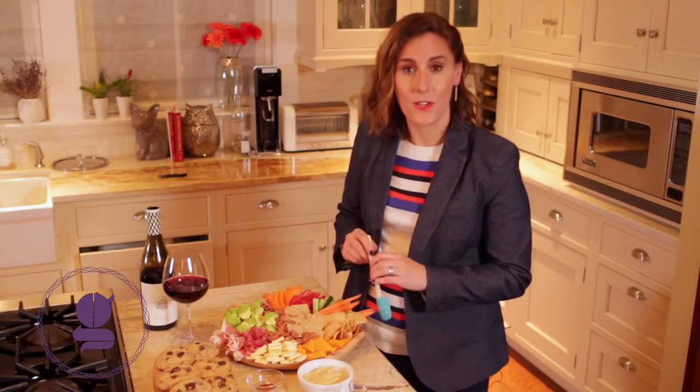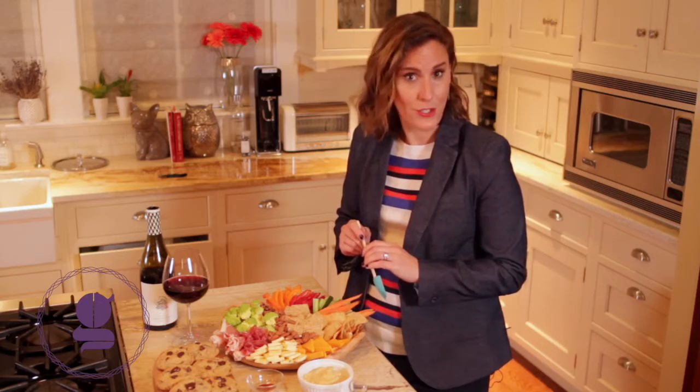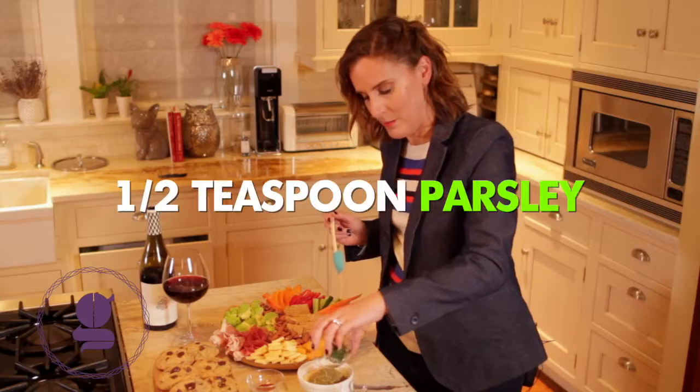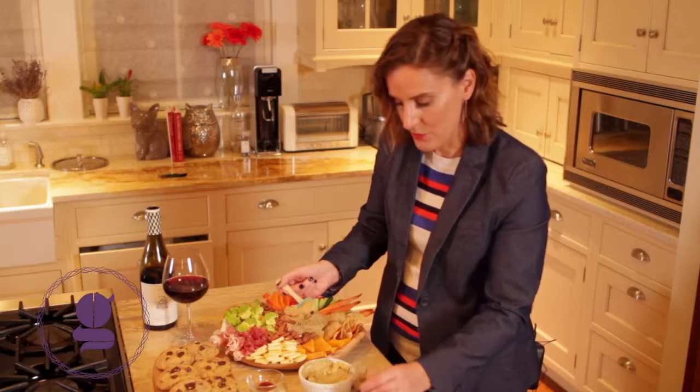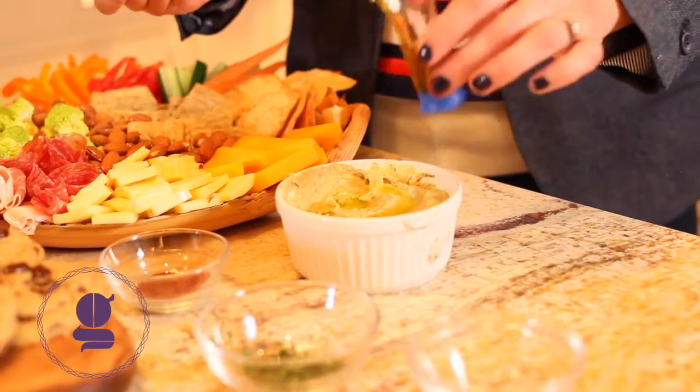What I like to do is doctor up some store-bought hummus for a little signature touch. I add some za'atar, a little bit of parsley, and a pinch of paprika. Stir it together, add a drizzle of olive oil, and there you go — you've got your signature dip.